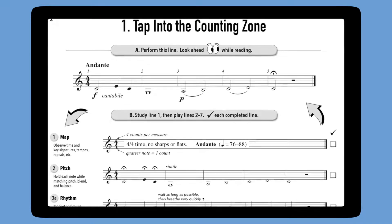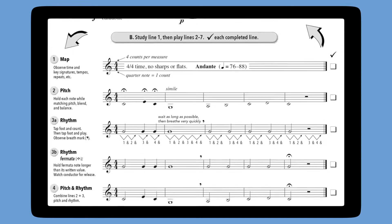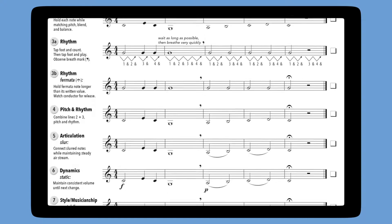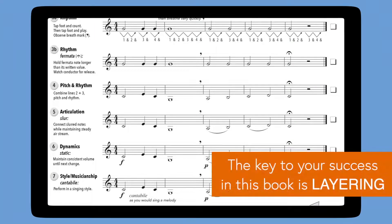Those seven layered steps are: one, map; two, pitch and sticking; three, rhythm; four, pitch and rhythm; five, articulation; six, dynamics; and seven, style and musicianship. This layered approach greatly improves the student's retention of these essential concepts.